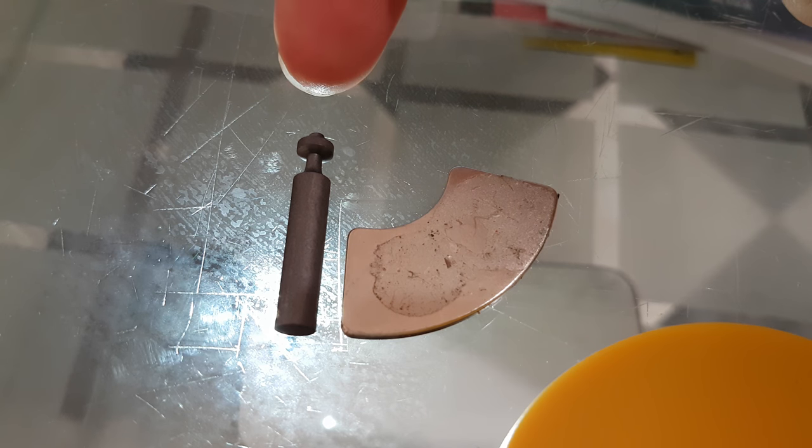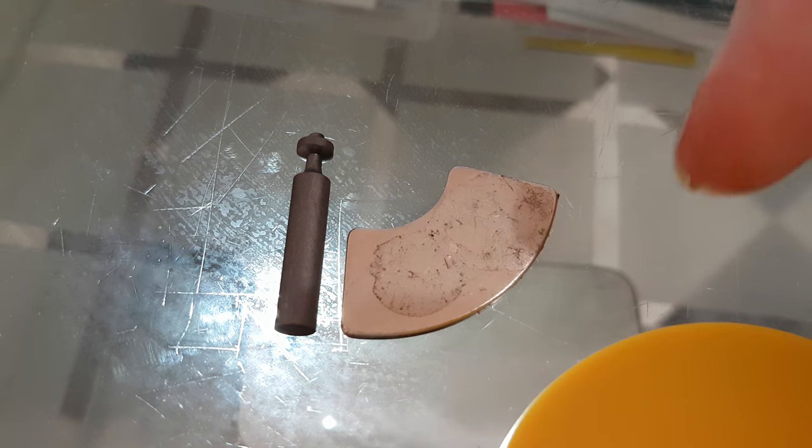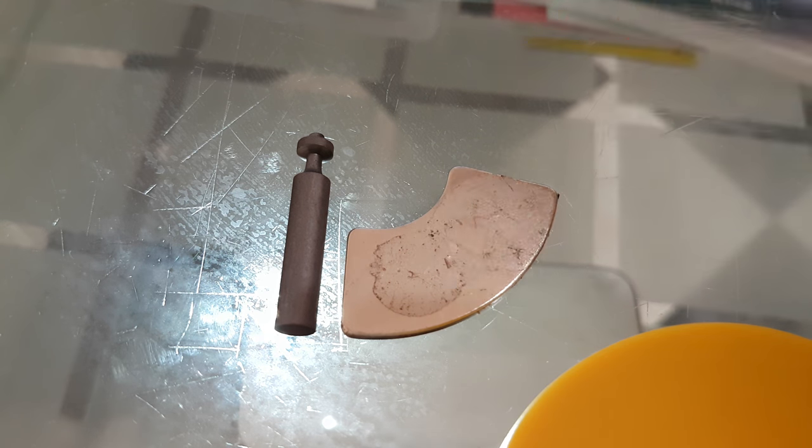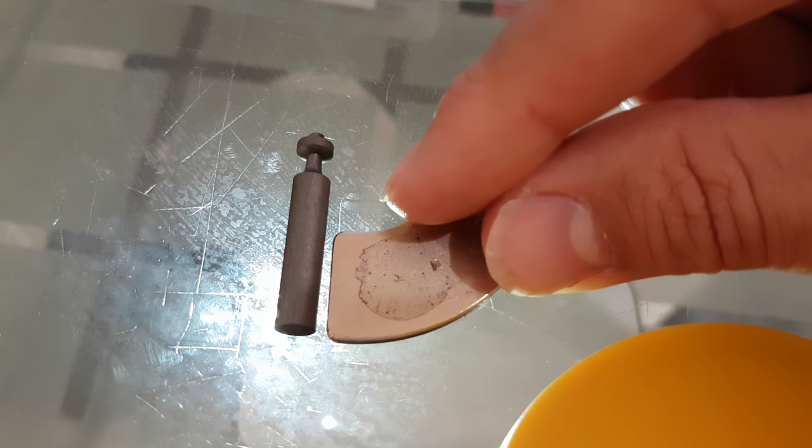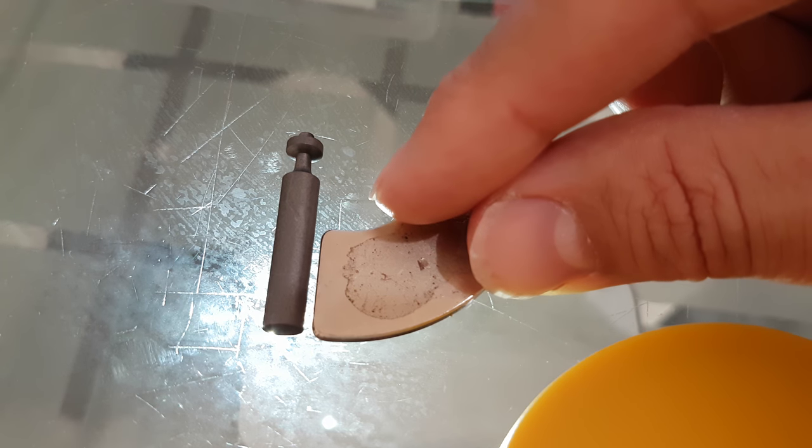Here is a supposedly pure, or known-impurities, spectrochemical analysis graphite electrode. Here's a neodymium magnet — I'm going to just move this. I put the light behind to ensure we can see whether it touches it or not.